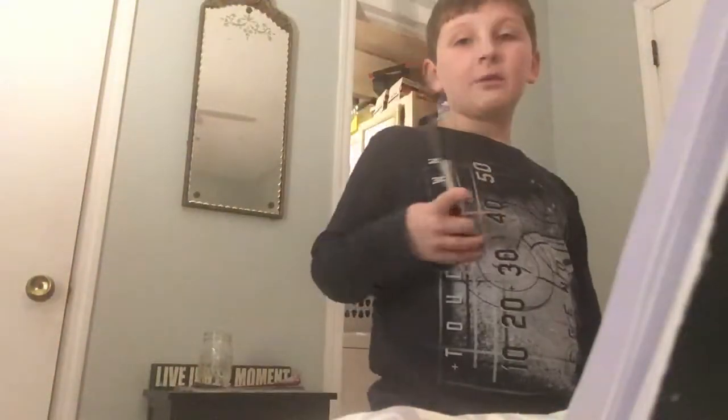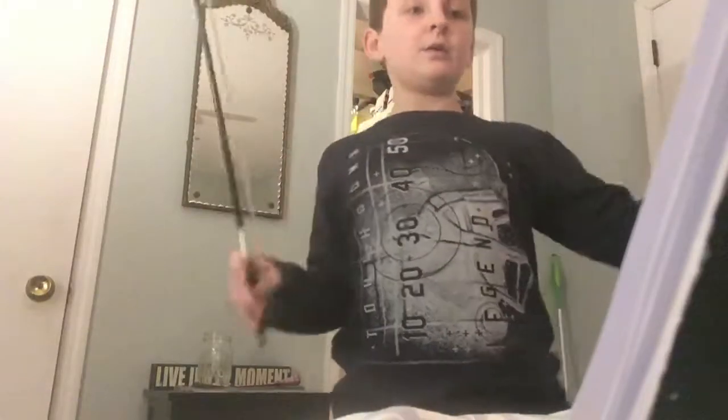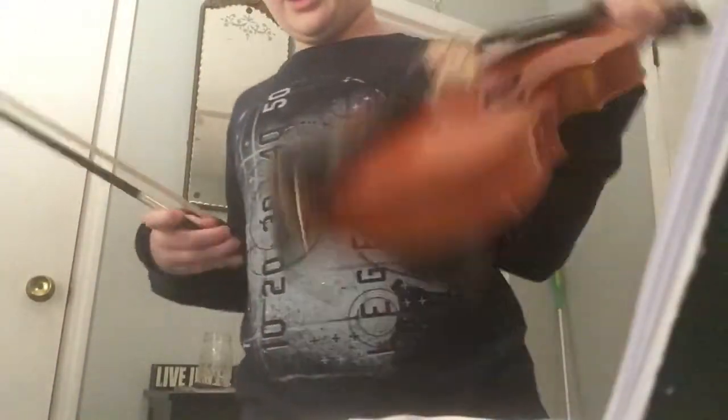The next page is G string fingering. On the G string: three fingers down gives you G, two fingers down gives you F, and one finger down gives you E. The fingering tape will tell you where to place your first finger.